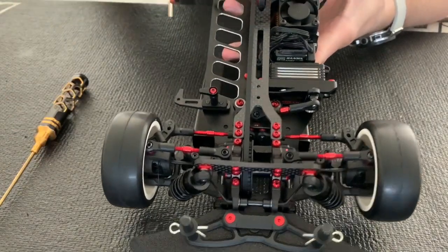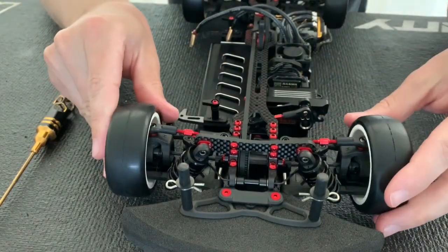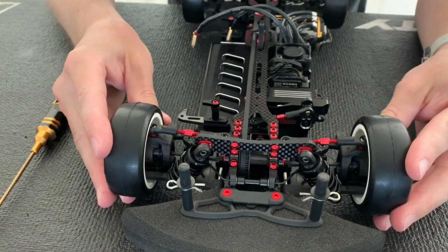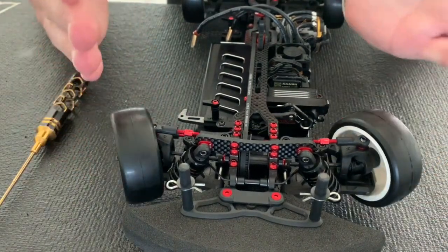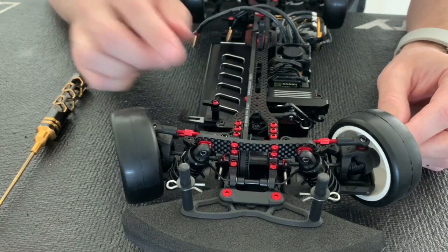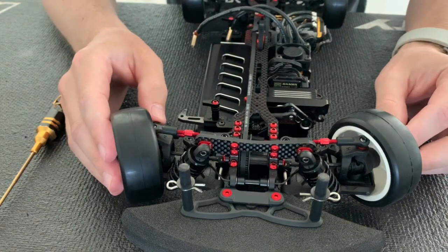These give you different Ackermann options — when the two ball studs are closer together or wider apart with the 8 versus the 9 millimeter. This creates a difference in the angle between the inside wheel and the outside wheel.